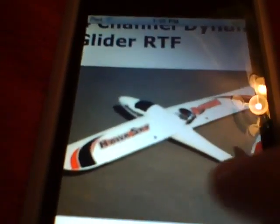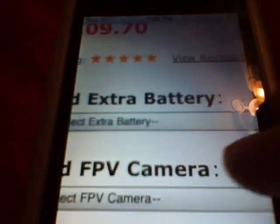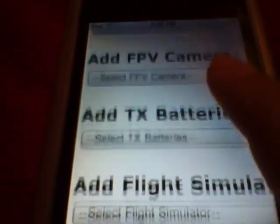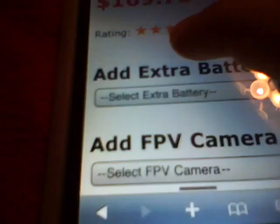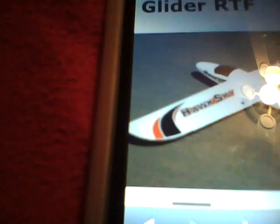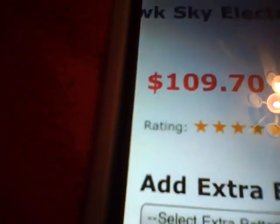It's $109. It's got a 4-channel brushless motor, receiver installed, and I think your push rods are installed for you - I'm not sure. But it's ready to fly, so it includes everything you need to get in the air. I don't know if it includes the transmitter batteries, because it doesn't say 100% ready to fly.